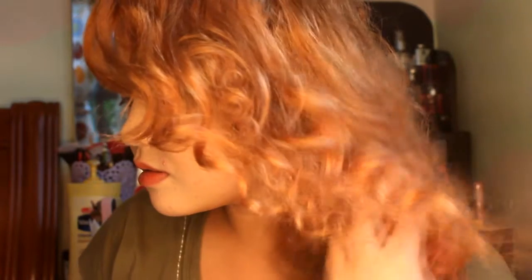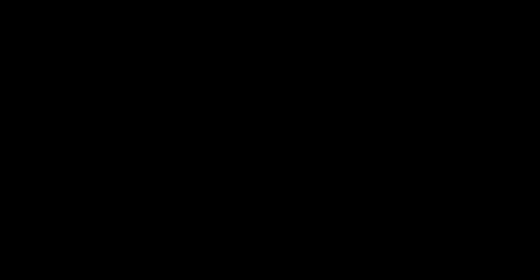Thank you so much for watching. Please subscribe to my channel, and if you liked this, please share it with your friends. If you have any suggestions, please comment down below. Bye!